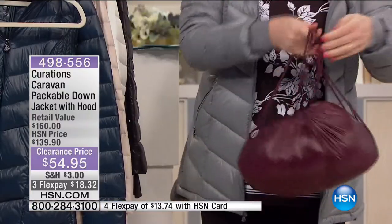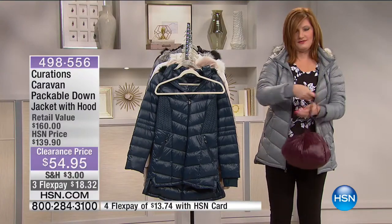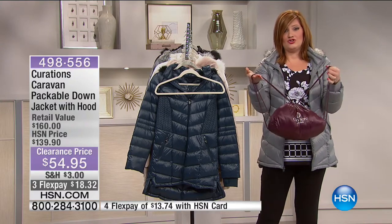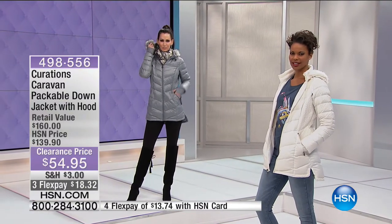Now you can wear this like a little backpack, put it over your shoulder, or do double pack — one arm and then the other. If you've got a teenager, she will love this as well. If she's in college going into her dorm or class, she can pack it into the bag — you don't have all the bulk and all the weight.